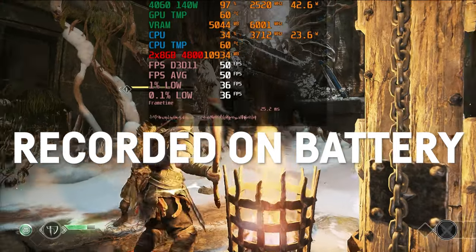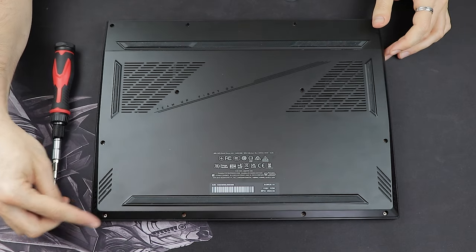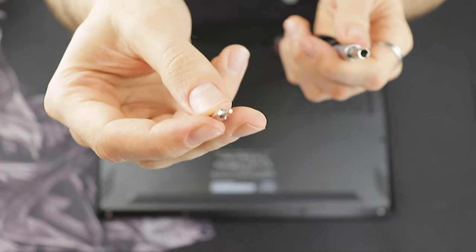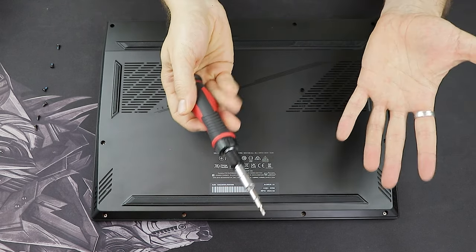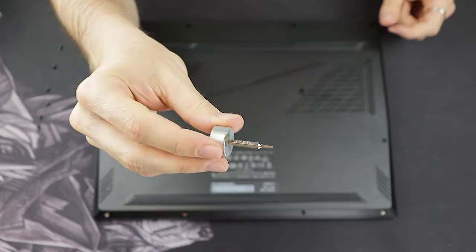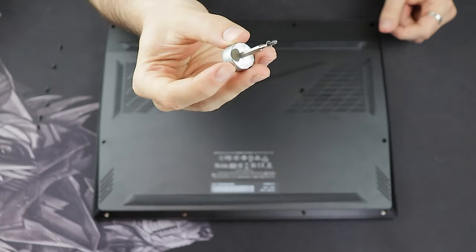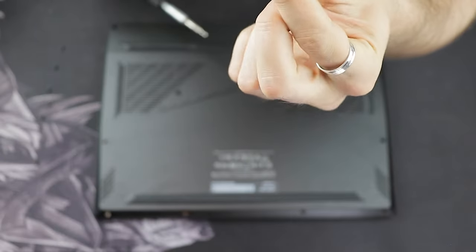If you're using a 100W USB travel charger on the go, the laptop won't be able to maintain its full performance. To open the laptop for upgrading RAM and SSDs, you'll need to remove 12 screws on the back using a size 6 Torx screwdriver. Even with a magnetic screwdriver I needed a stronger magnet to retrieve some screws. The four screws at the back are smaller than the rest, so make sure to keep track of them.